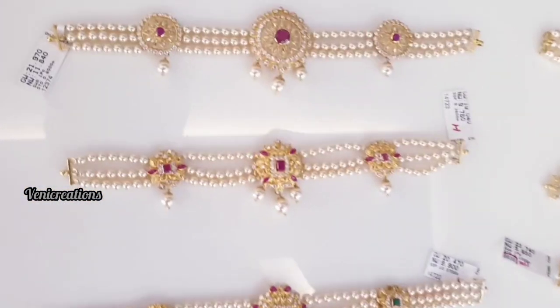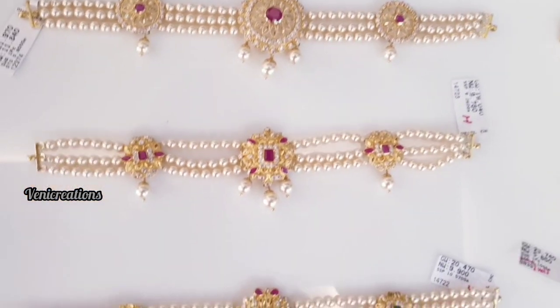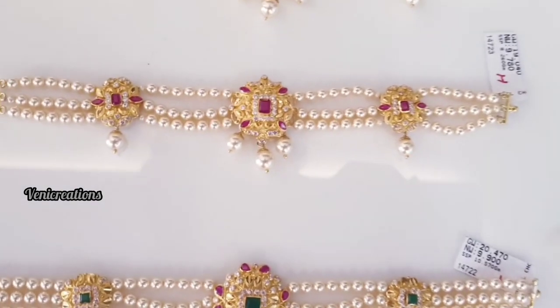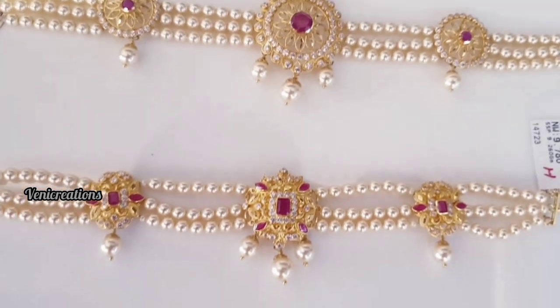I will start from 5 to 6 grams. I will show the tags and check the details. This is the design of the pearl line and it has 3 lines.